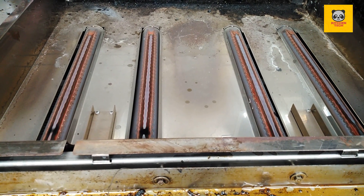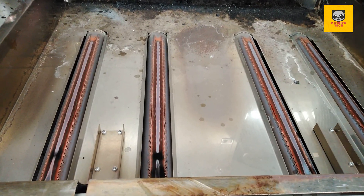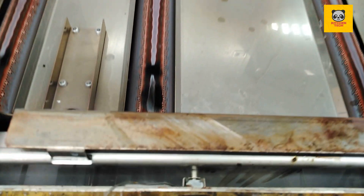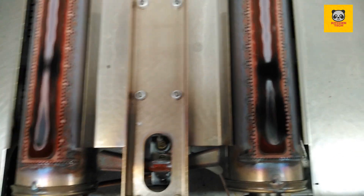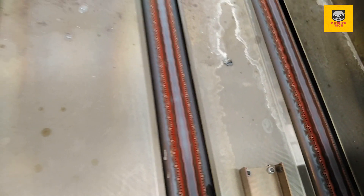These are the burner parts. Every part needs to be cleaned one by one after removal. I have already cleaned them and fixed them back. Everything is done, so now I'm going to start the machine.